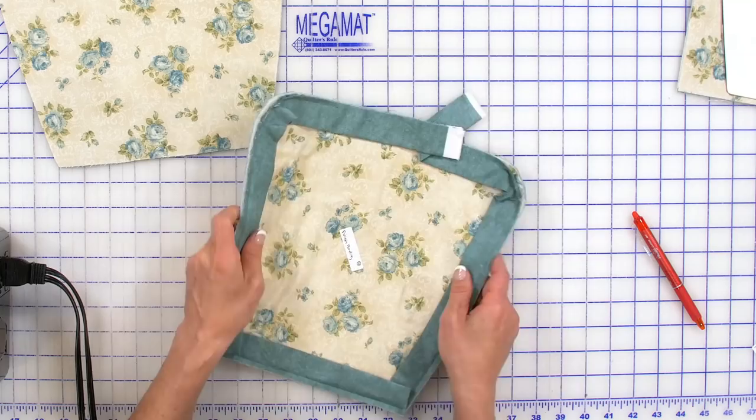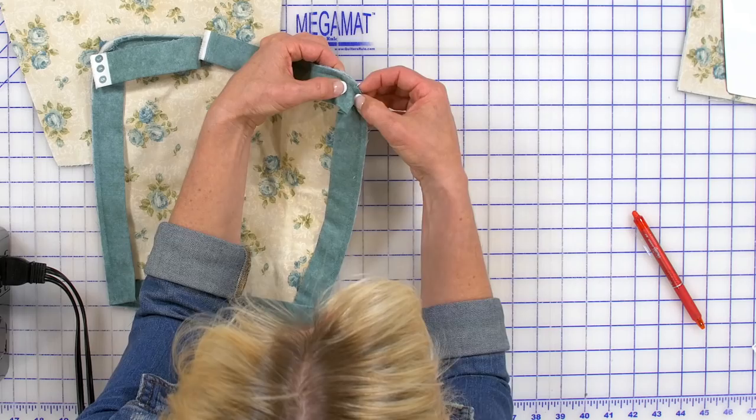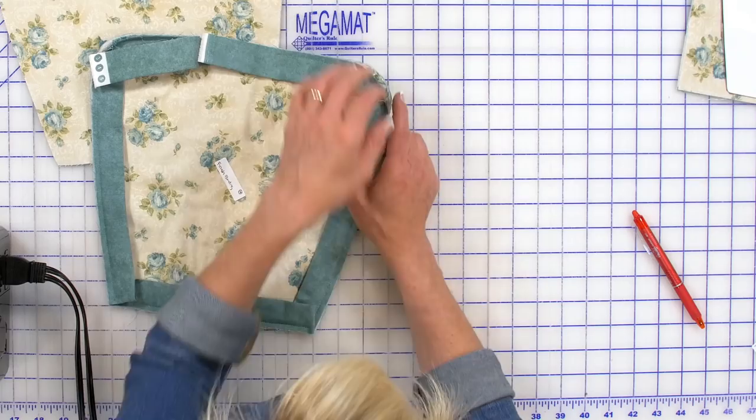We just went ahead and started sewing the binding. We clipped around these corners right here — we kind of clipped in a little bit. That's if you're not going to do that bias binding. It just helped relieve some of the stress, and we were able to go around that more easily.